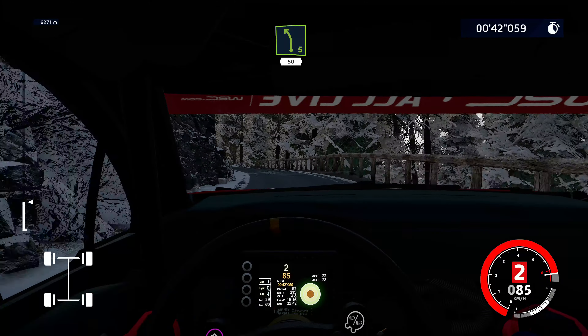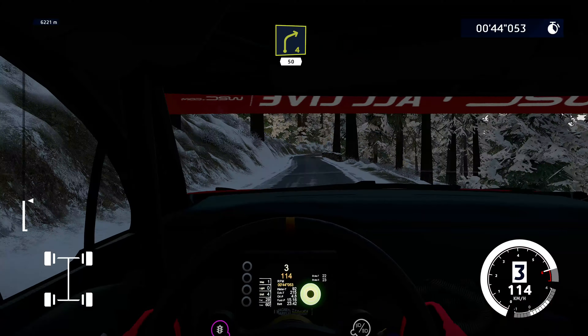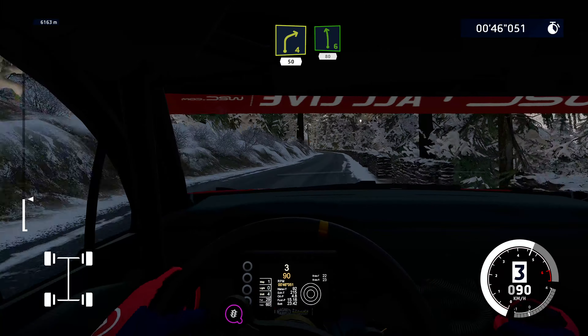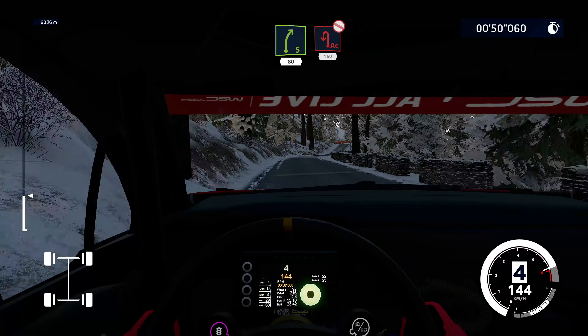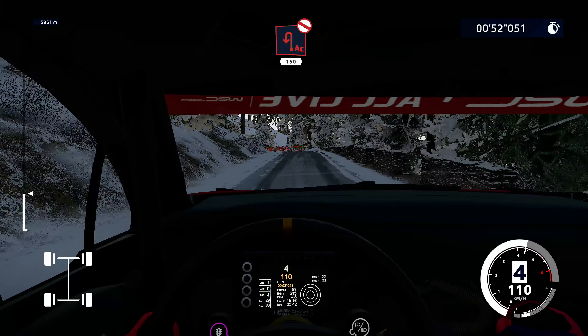Left 5, 50. Right 4, 50. Left 6, 80. Right 5 short, 80. Keep helping left, don't cut. Widens, 150.